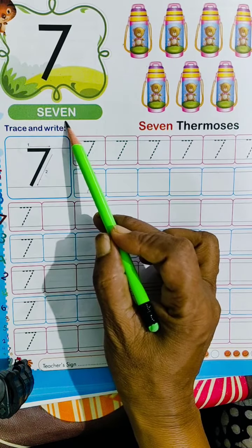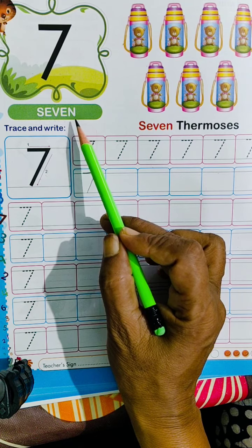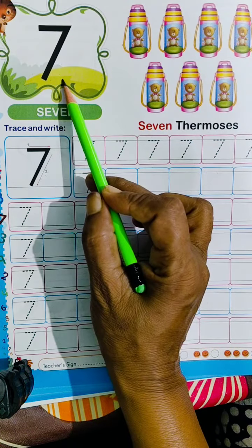After 6 comes number 7. S, E, V, E, N — 7.